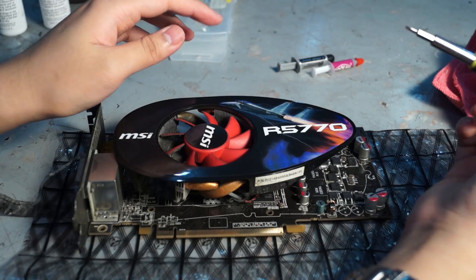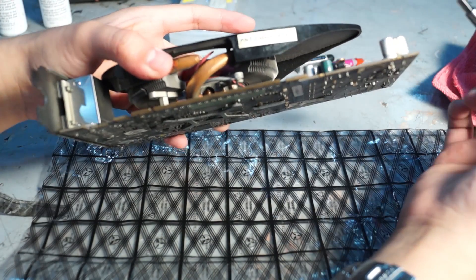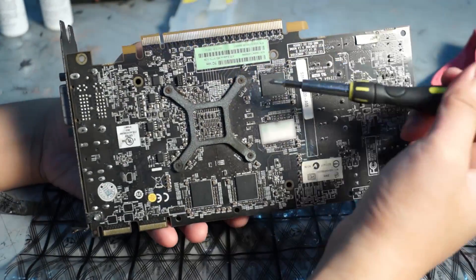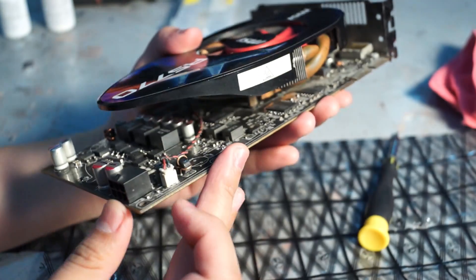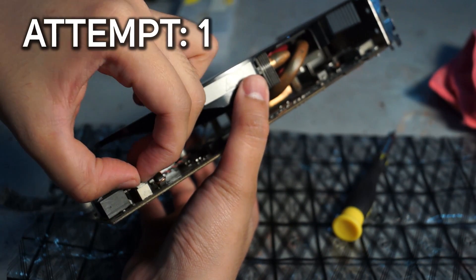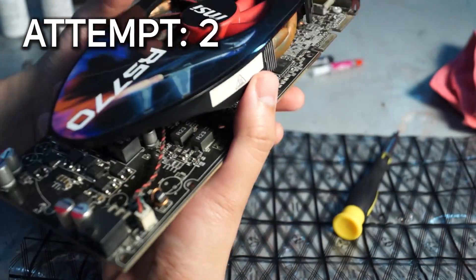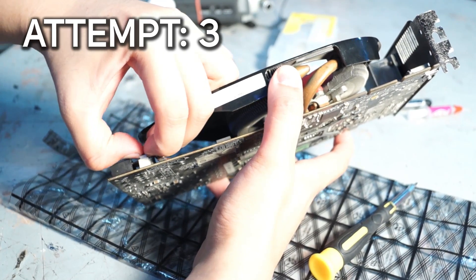Let's get started. We're supposed to be taking pictures of the 5770 before we disassemble it, but upon closer inspection there are no other attachments to the PCB except for this backplate for the heat sink. So all we need is to remove this and we'll be removing the heat sink. Before we remove those screws, let's remove this connection first.